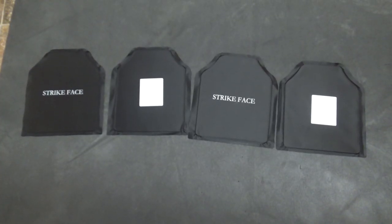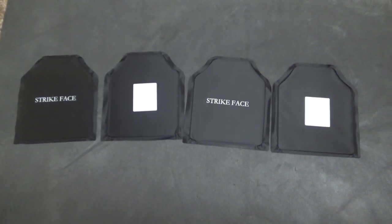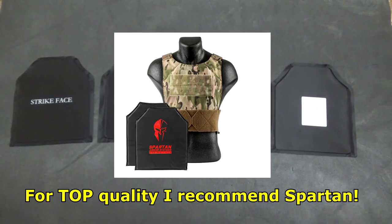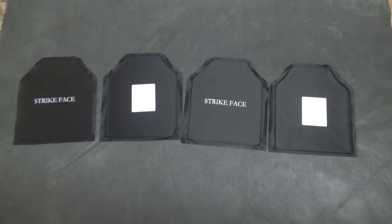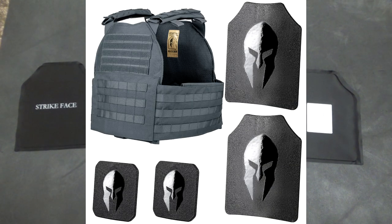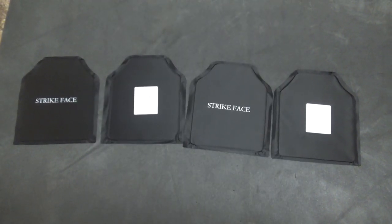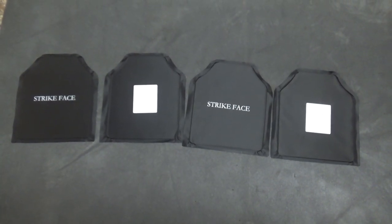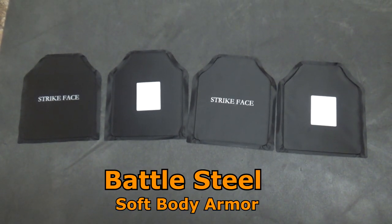I may do some field testing of my own. For now, I just wanted to recommend this as something you might want to consider buying. I took stock of what I had — plenty of guns, plenty of ammo, plenty of long-term food storage — but one thing I never invested in is soft body armor. As of the making of this video, these are 45 bucks shipped. Just search for Battle Steel soft body armor plates.